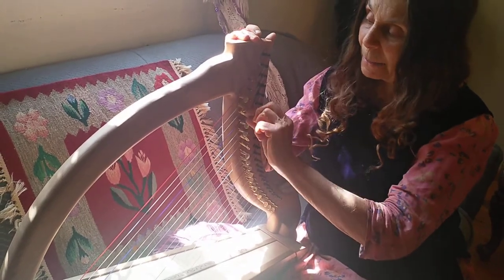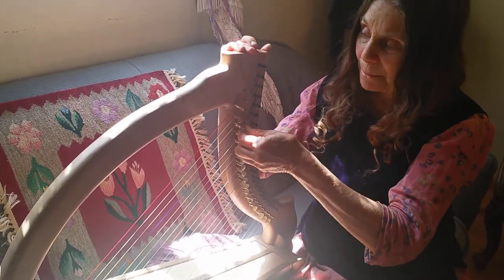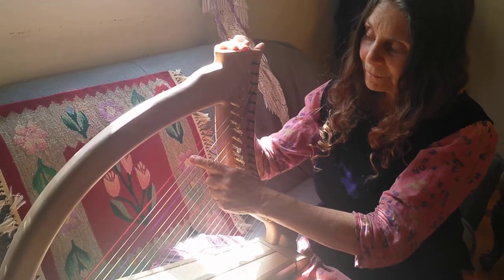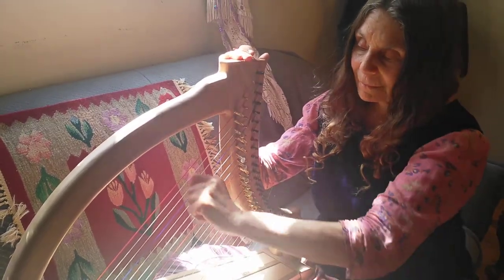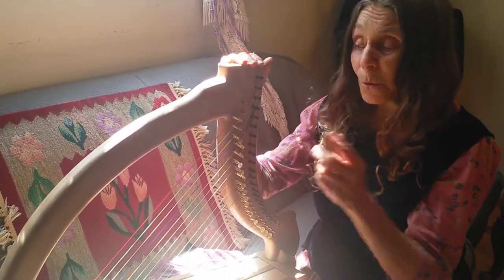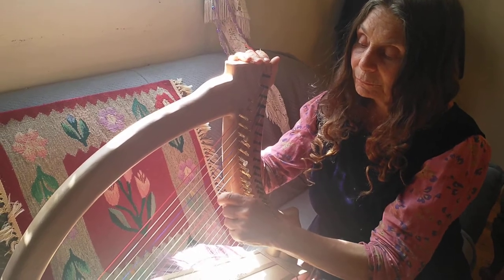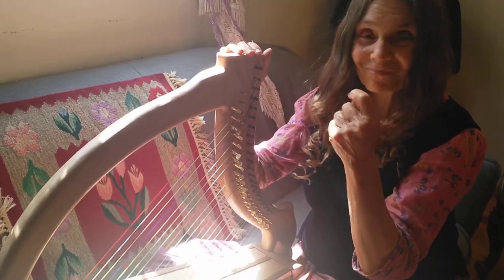If I want to tune it in a pentatonic scale, which happens to be the one that sounds really, you know, like when you hear the harp — that's that scale. It's an Asian scale, and what it does — why they call it pentatonic — is it has five notes instead of seven notes. So it sounds like this.